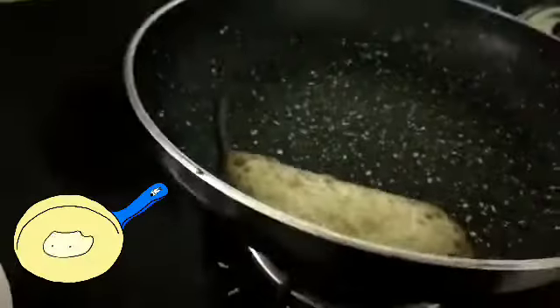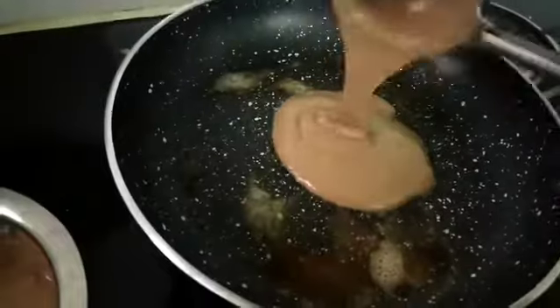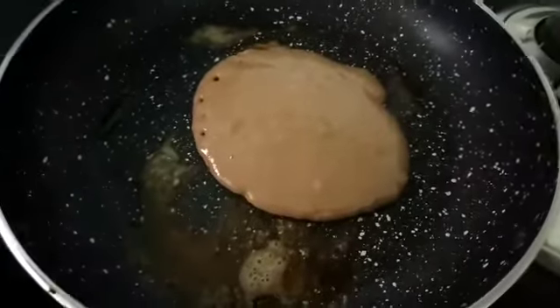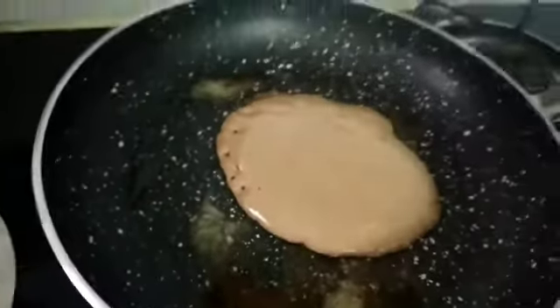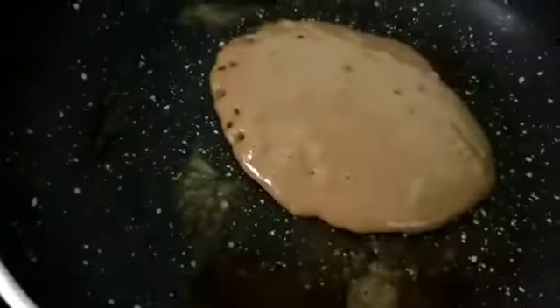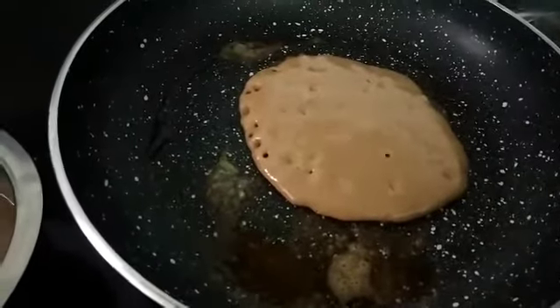Next, light up a pan and add in a dollop of butter. Add a scoop of the mixture. The flame should not be high — keep it to medium. Once you see bubbles forming on top, you can flip it over.